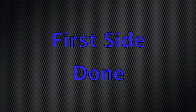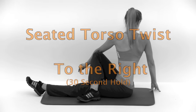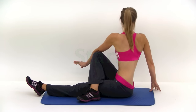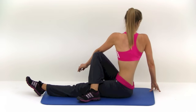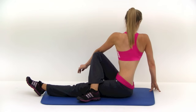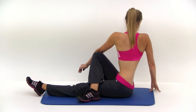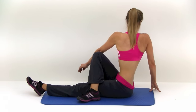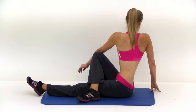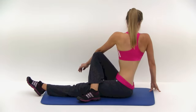Now we have to do the opposite direction — turning to the right this time. Left leg out straight, right leg over top. Twist to the right. You can use that elbow and knee to get a little extra twist out of it. Slowly push into it — you should be constantly trying to push just a little tiny bit further as those muscles start to loosen up. Almost done. And let it relax.